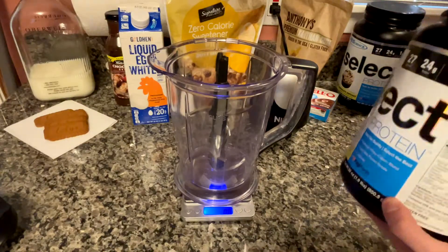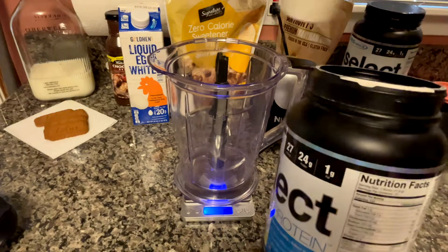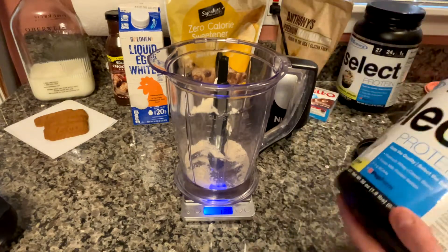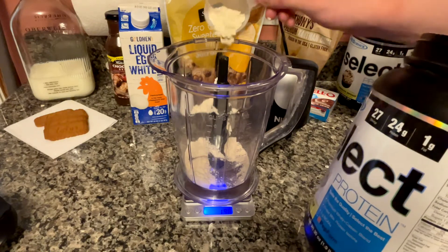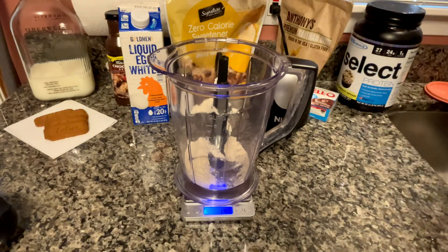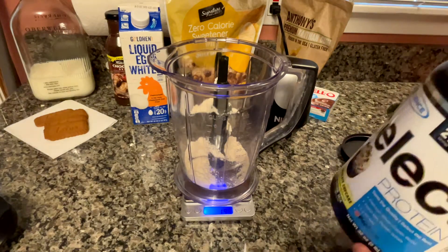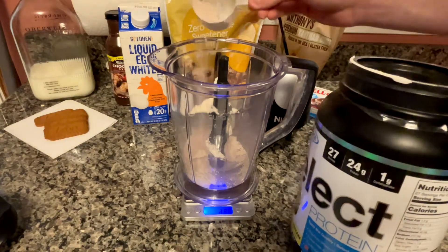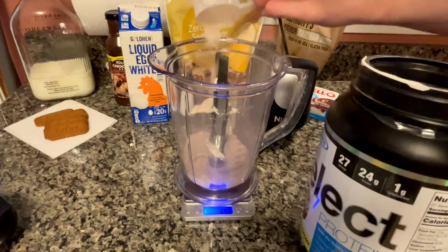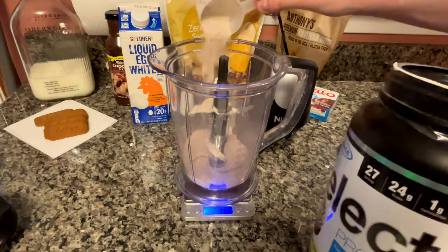That was a lot of ingredients, but that is all what goes into making a perfect anabolic ice cream. And even through listing all of those ingredients, I totally just skipped over the protein powder, which I am adding in right now. I am actually using two different flavors for this — the cake pop flavor and the chocolate cupcake from PE Science, adding in 20 grams of each. You may not have exactly what I have, so don't worry, try to find something comparable, or just use straight chocolate or whatever you got — I am sure it will taste amazing.